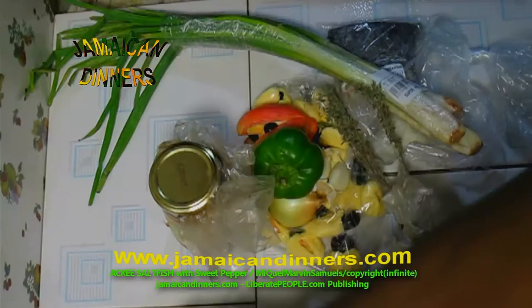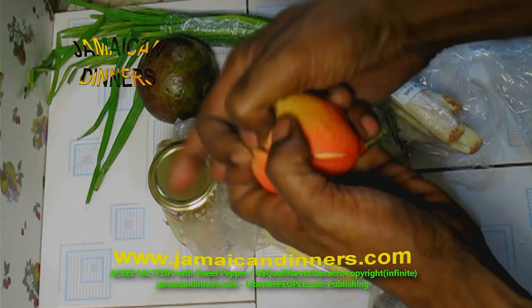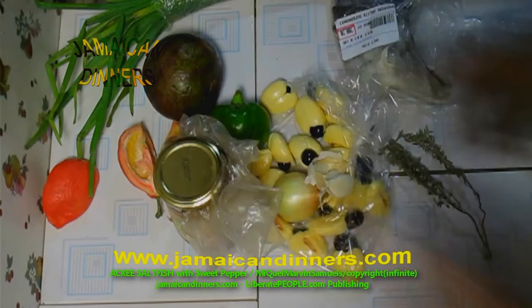Just a word of advice — this is the ackee ready to harvest off the tree. As you see it on the tree, it's not safe when it's sealed on the tree. It has to burst by itself and release the gas by itself. You shouldn't have to force it open at this stage. So at this stage it's okay, you just take these out.